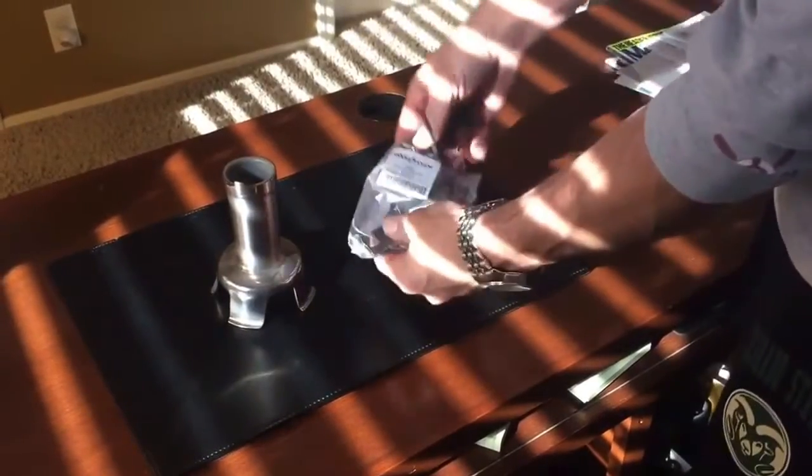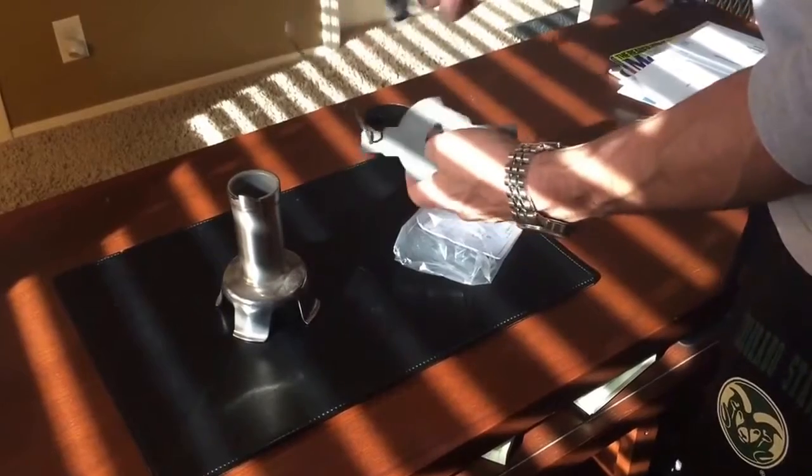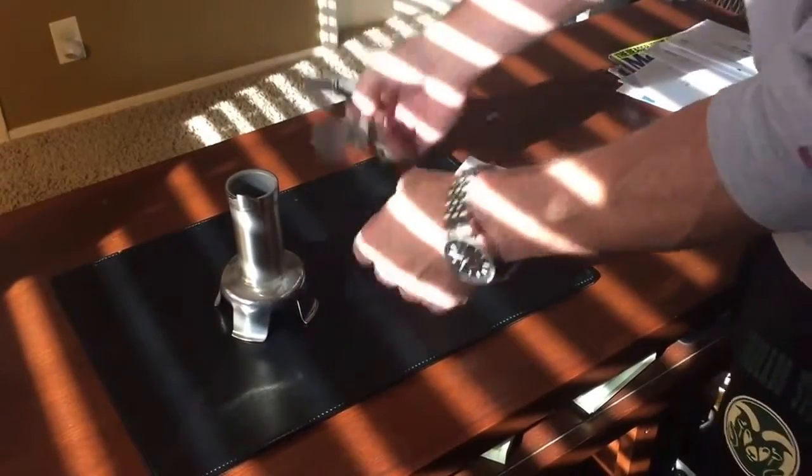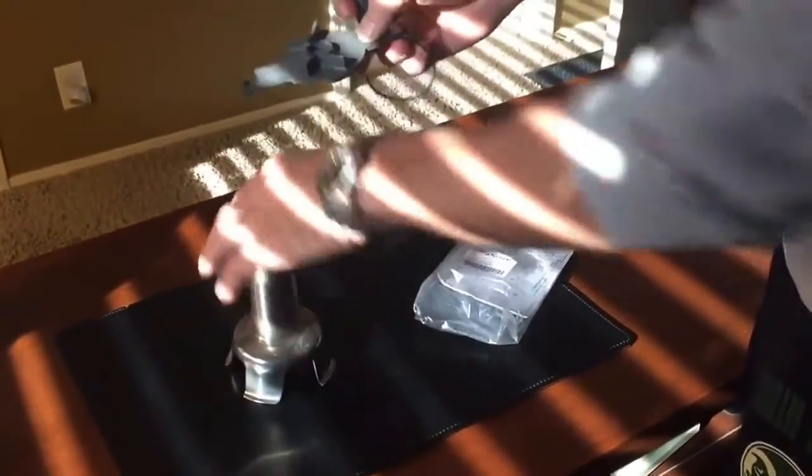I'm going to demonstrate how to properly take out the blade assembly for the MP450 or other PowerMixer models. The blade tool is as simple as this — it's basically a wrench and a blade holder so you don't cut your hands.